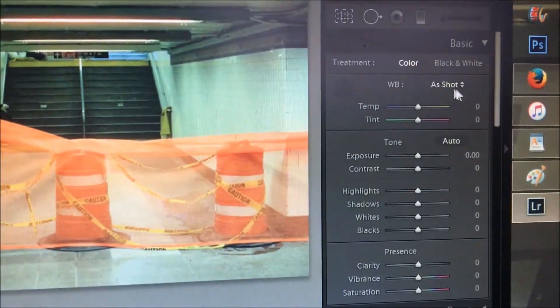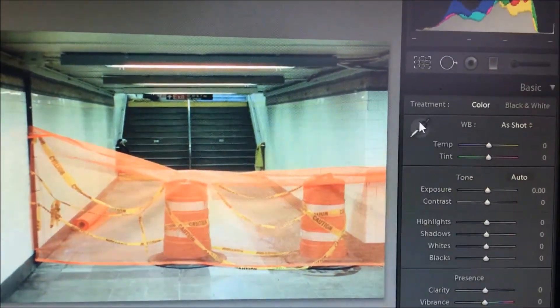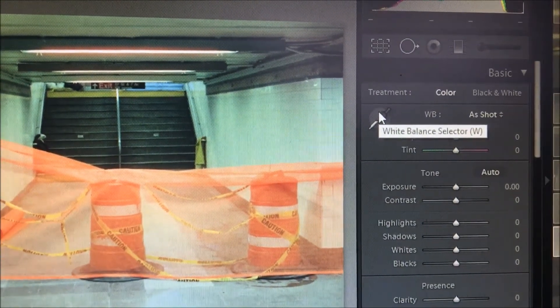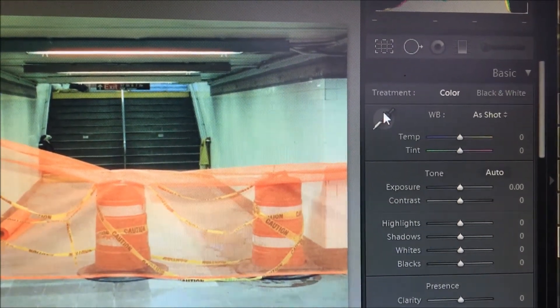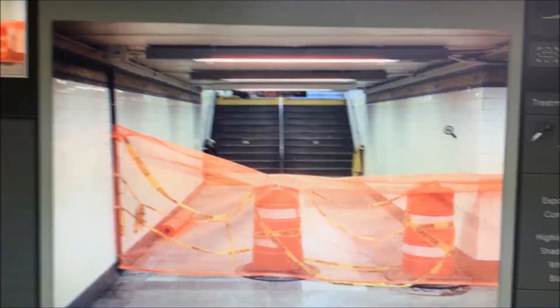What's up everybody, this is Michael from Detail in the Shadow, coming to you today with a quick video regarding white balance — a really quick way to set your white balance in Adobe Photoshop Lightroom. I have Lightroom 4, but this will work in any version of Lightroom.